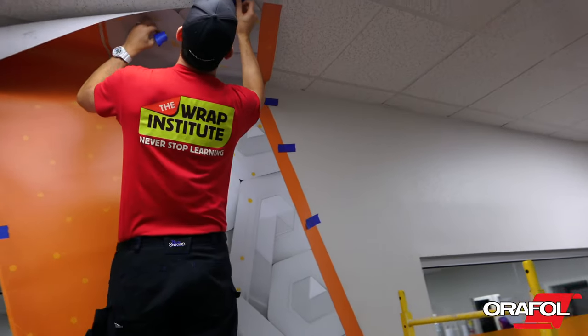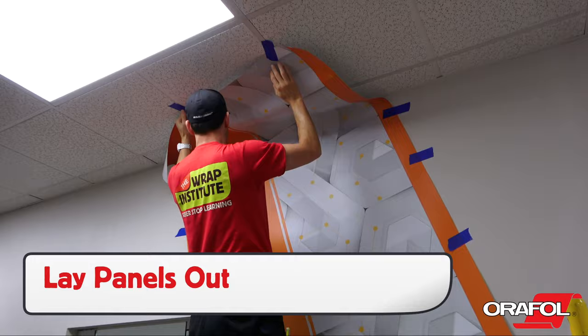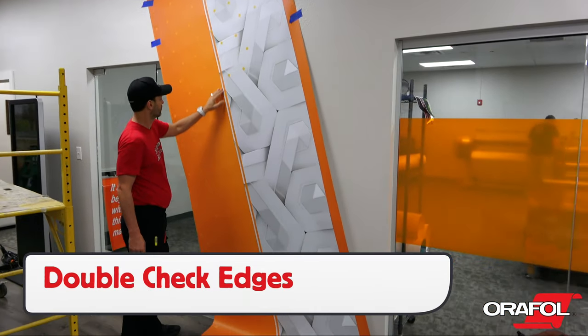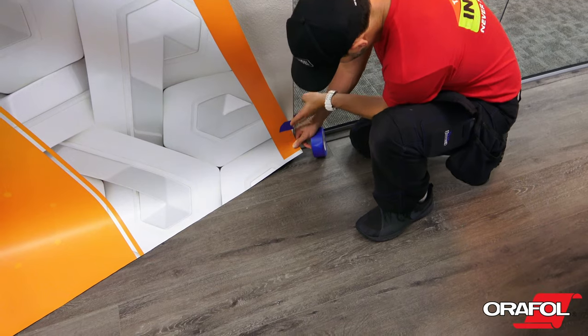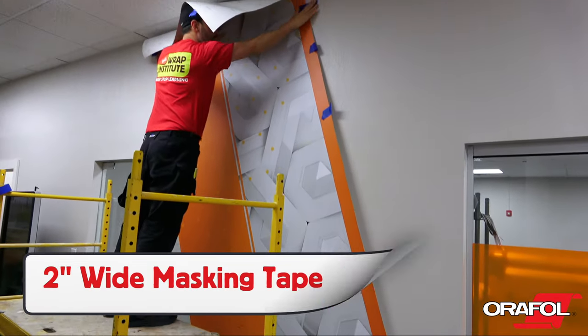The first step for installing the panels is to lay them out to make sure they fit top to bottom and left to right. Also check any edges where the graphics will be cut. Once the panel is in the correct position, lock it in place — using 2 inch wide masking tape is recommended as it has extra holding power.